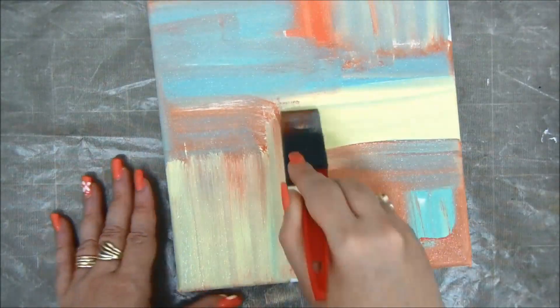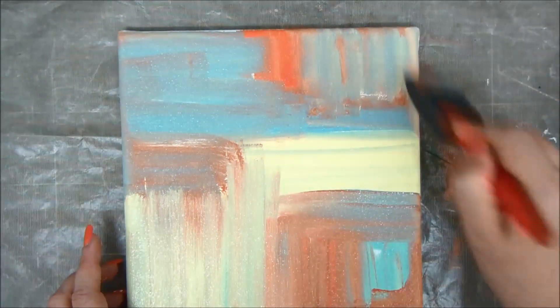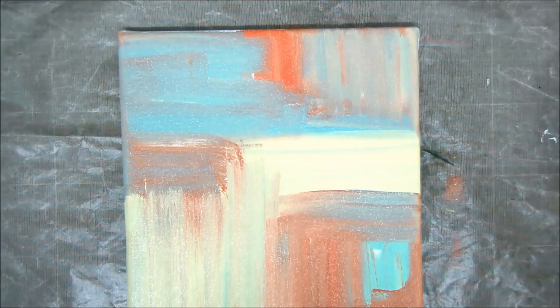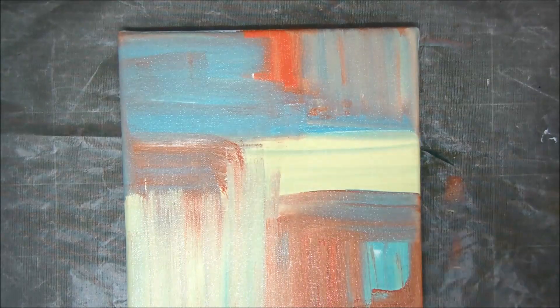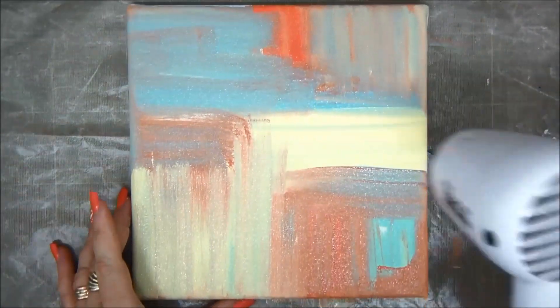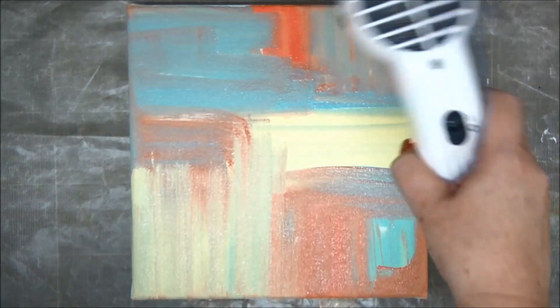Try not to overlap the colors too much. This way you can maintain more or less the original colors. I'm just going to dry it a little bit with my heat tool before I move on to my next step.